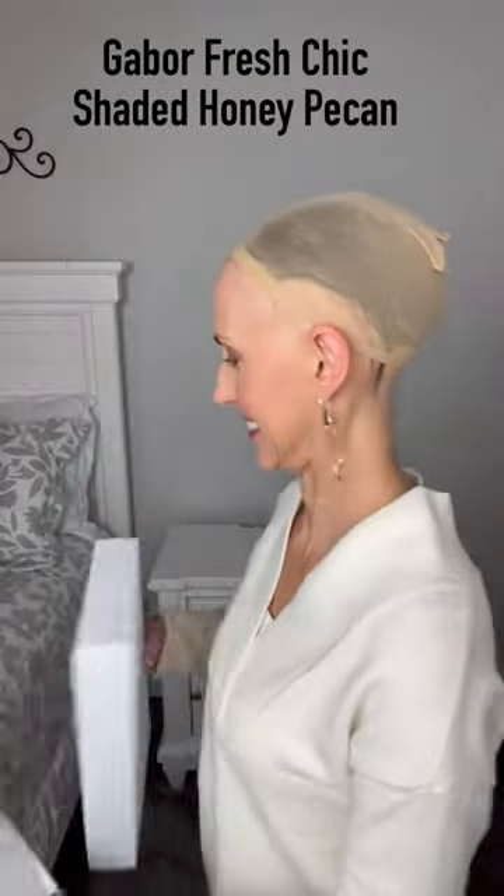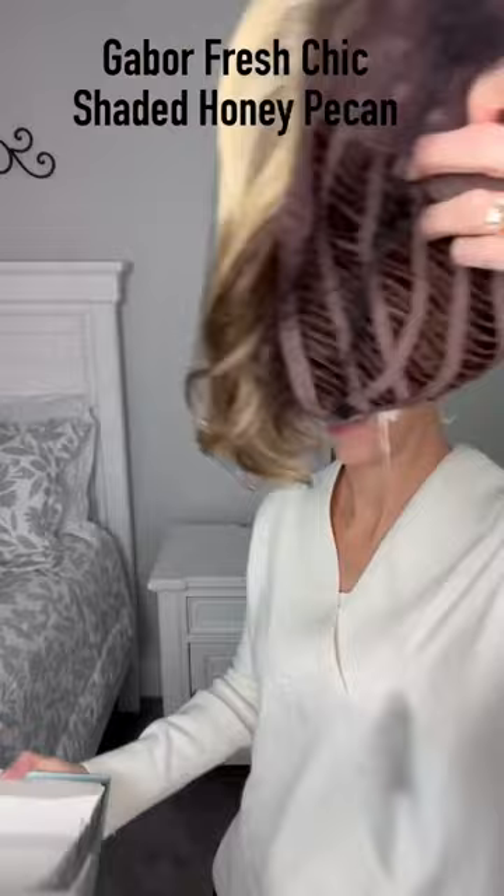This is Gabor Fresh Chic in Shaded Honey Pecan and I'm going to show you from the box to my head. Take off the net. She has a left mono part, an extended lace front, open wefted cap with velcro adjusters and an extended nape. Plenty of stretch.